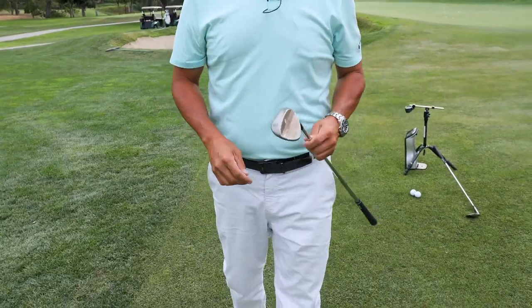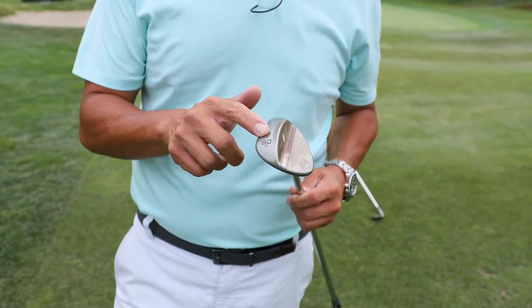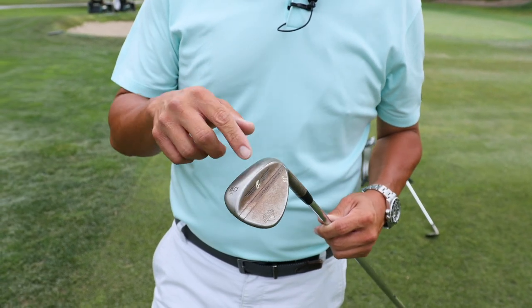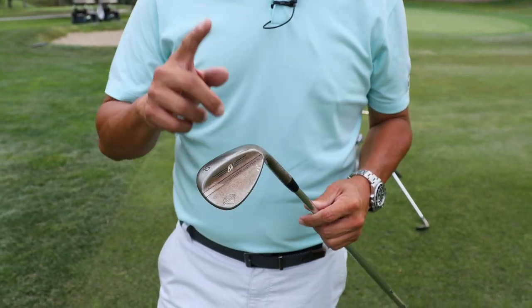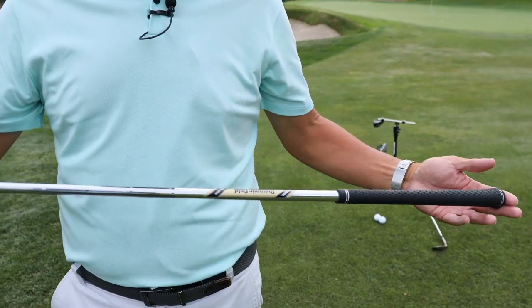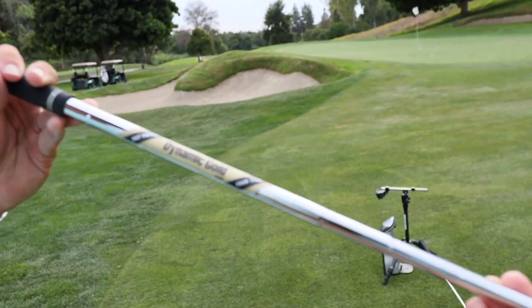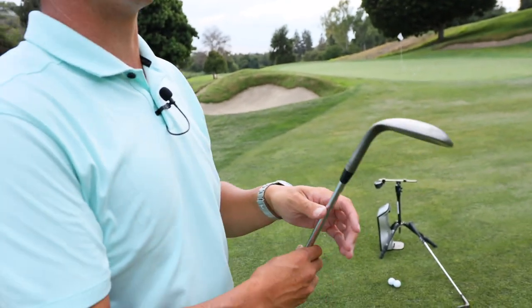I'm going to talk to you a little bit about my club. This is an SM8, 60-degree, A grind. It's actually a touch under 61 degrees. The lie angle is 64 degrees, the length is 35 and a quarter inches, it's a Dynamic Gold S300, and the swing weight is just a touch over D4. I've been using these specs for over 20 years.